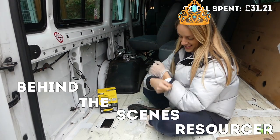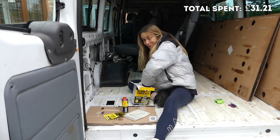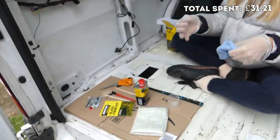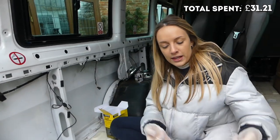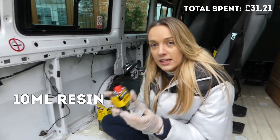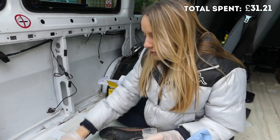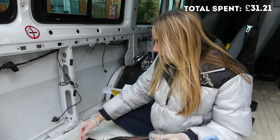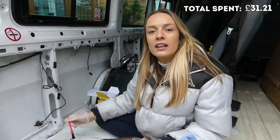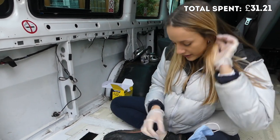So the plan: I've got a little pot, I'm going to put about 10ml of resin in and then a pea-sized amount of hardener. Apparently it's really toxic so I'm going to wear a mask just to be safe. Then I'm going to mix it with a little stick, paint a layer on, put a layer of fiberglass mat on, paint over it again, and repeat — layer on, paint over it, leave it. I'm going to try and do it really quickly because I hate the smell.